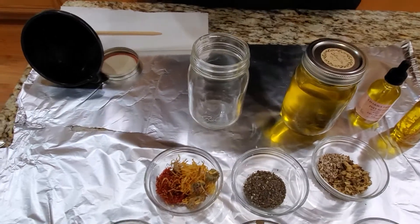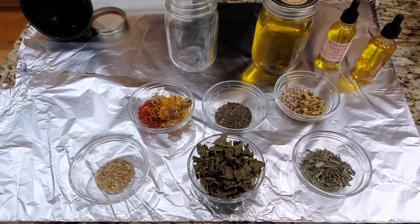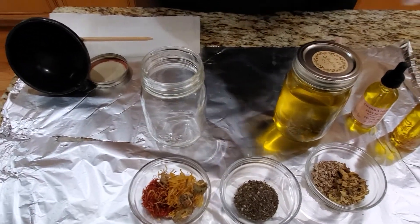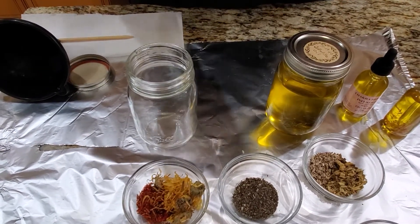We all know that cellulite and stretch marks affects everybody at some point in their life. I used to think you had to be obese to get it, but you don't. You can be slim and it affects everyone — it does not discriminate, trust me.